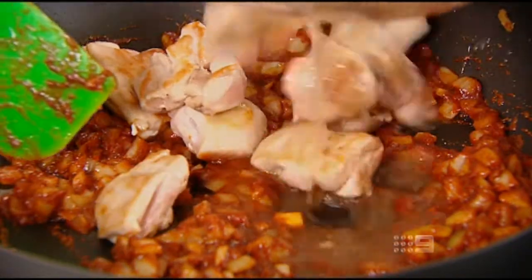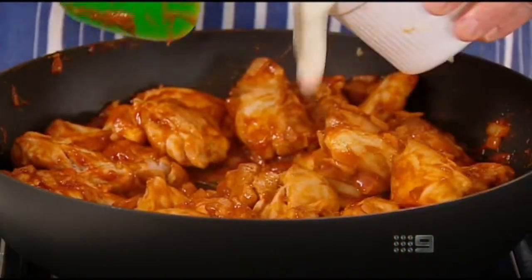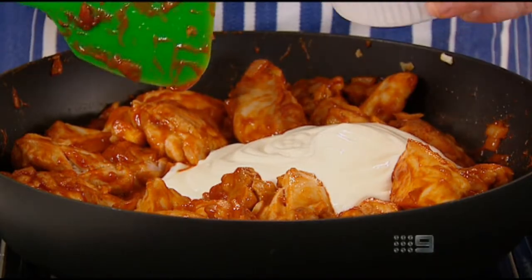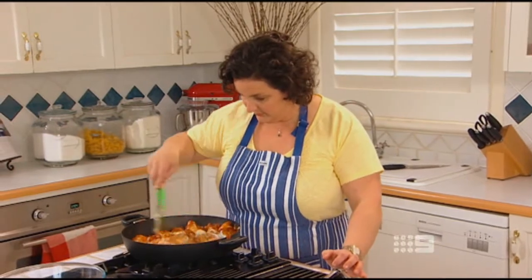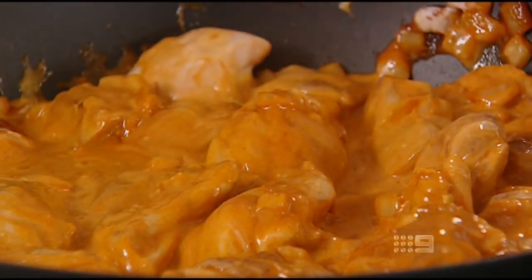I'm going to put the chicken back in along with any juices that have accumulated in the bowl, then add about a cup of unsweetened natural yoghurt and stir it all through. I'm going to leave it to simmer for around ten minutes or until the chicken's cooked through.